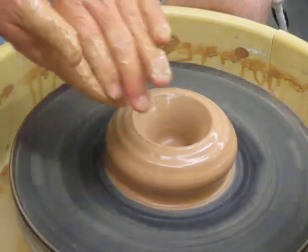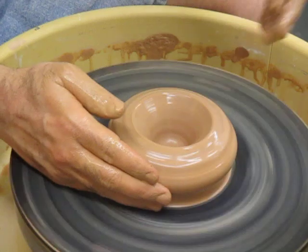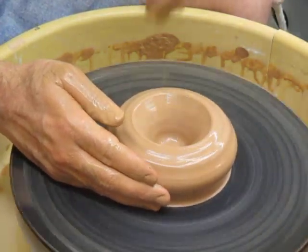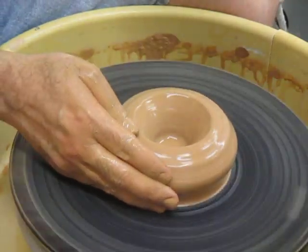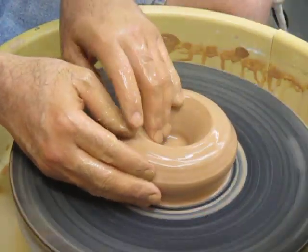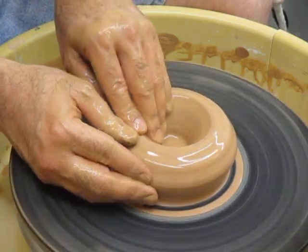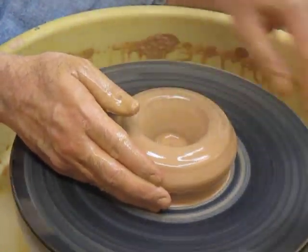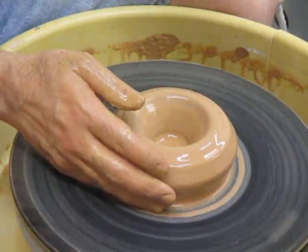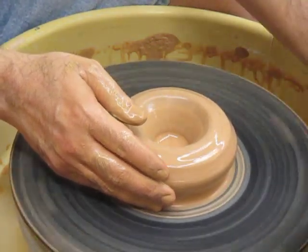Here's where you have to start making decisions about what to do next based on the form that you want. Since we want to make a bowl, the inside form is going to start to look like a bowl. Here's a tip that goes beyond any of your specific techniques — the advice I give my students is this: if you're aiming for a particular kind of bowl, the metaphor I want you to think about is if you were throwing a frisbee in high wind to a friend.